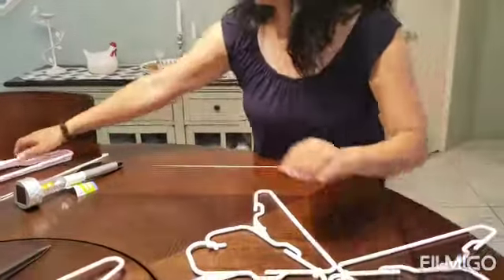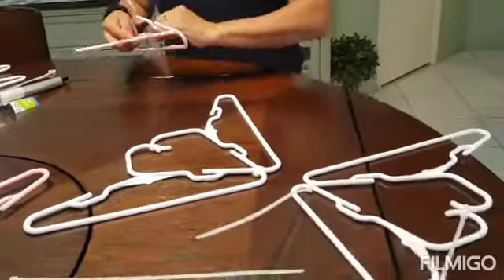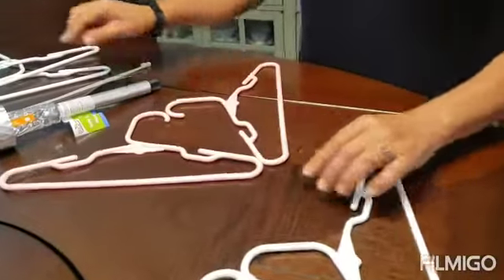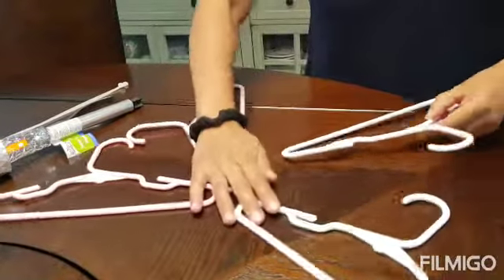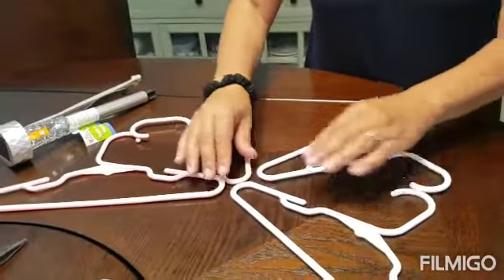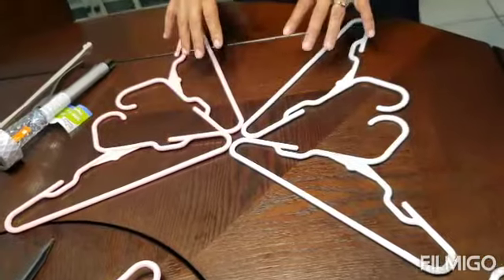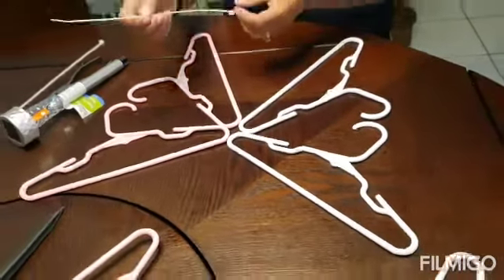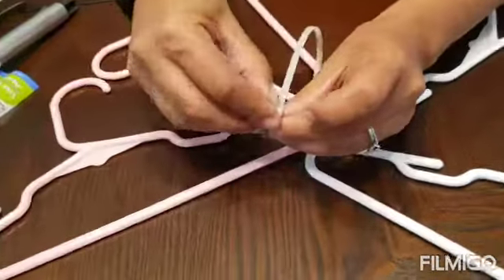I'm going to show you how I did the first part. These are the wings. We're going to put together two hangers like this, and the other two hangers are going to go in the opposite direction. You can mix and match — pink on top, white on the bottom, all pink, all white — it's all okay.